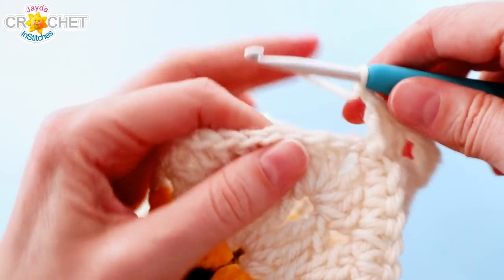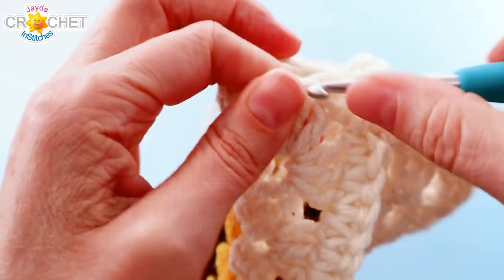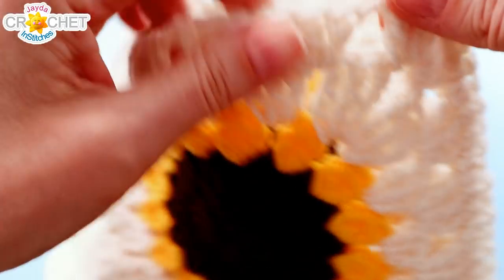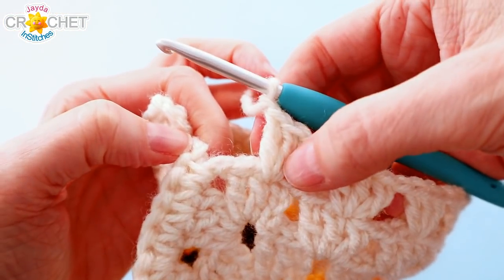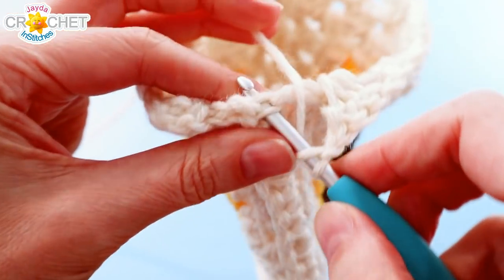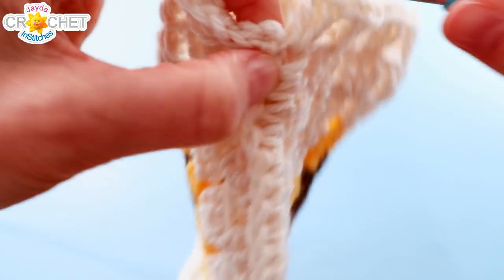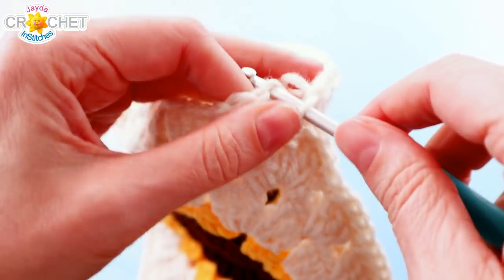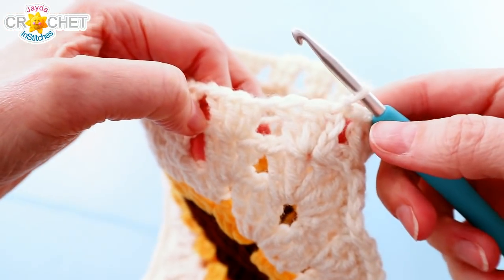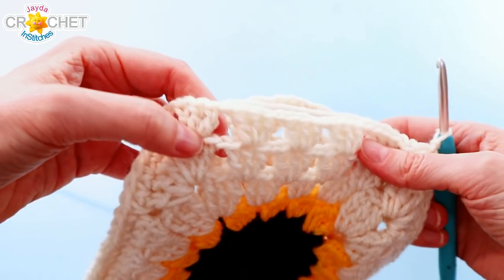Turn your little bag around, find the next shell, and work three double crochet into the middle of it. Do that all the way across the other granny square. When you've gotten around to the other seam, do exactly the same thing: finish your last shell, chain one, and work three double crochet into the top of that seam. That brings us right back to the beginning — chain one, find the top of the chain three that began your first shell, and slip stitch to join. That's our little ribbon row where we'll run our drawstring or ribbon through.